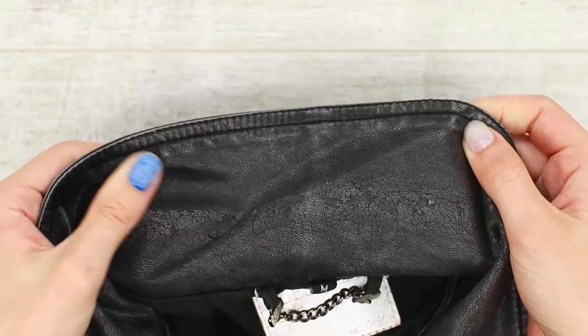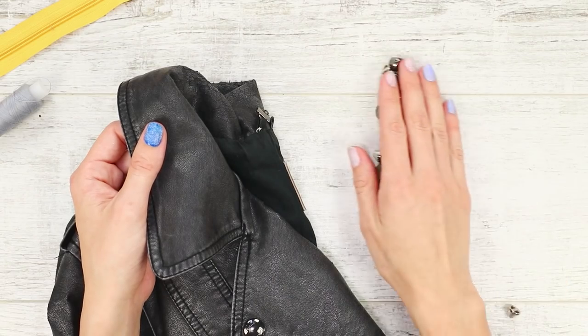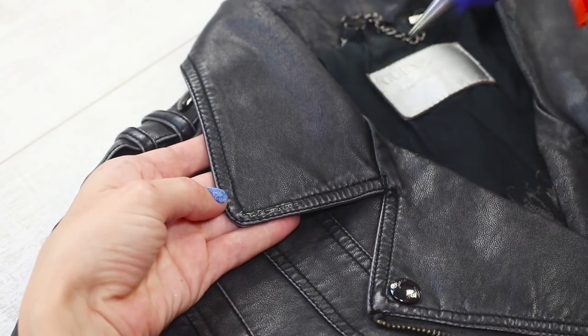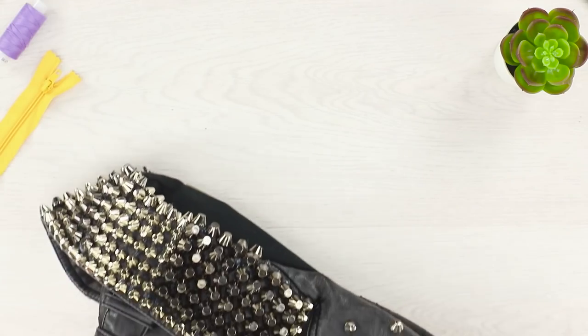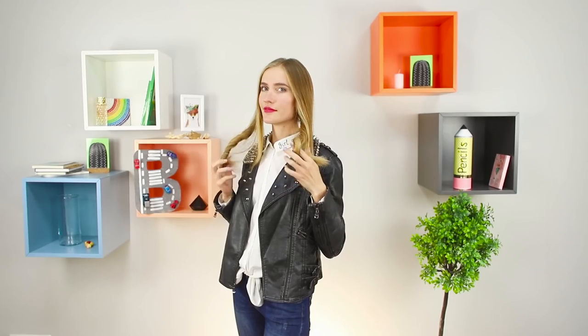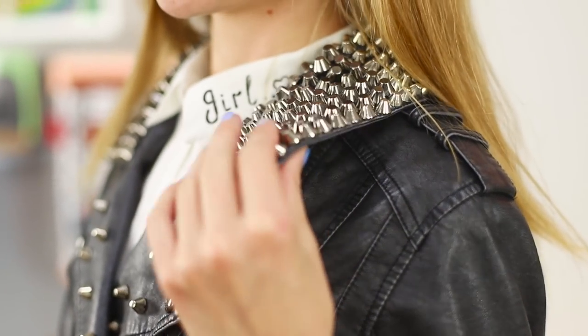Do you have an old jacket with a shredded collar that's just begging to be rescued? We will save the collar with the help of metal pieces. Apply a strip of hot glue and fasten rivets to it, placing them close together. Fill the remaining space with an even row of metal spikes. The new decor looks very impressive — a jacket with studs is an eternal trend that'll never go out of style.